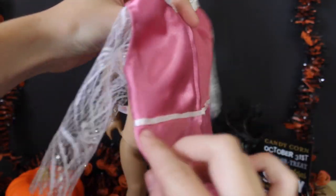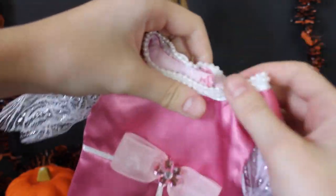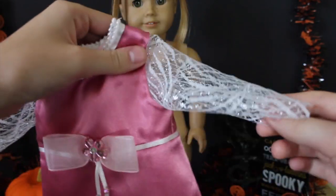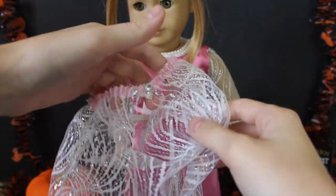All princess costumes have to have a beautiful dress, and this is like a pink satiny one. We actually got the base of the dress from Goodwill, and then we added sleeves. It already had this fake little pearl neckline on it and this little ribbon with a flower, and we added gems to all of the little hanging strings.